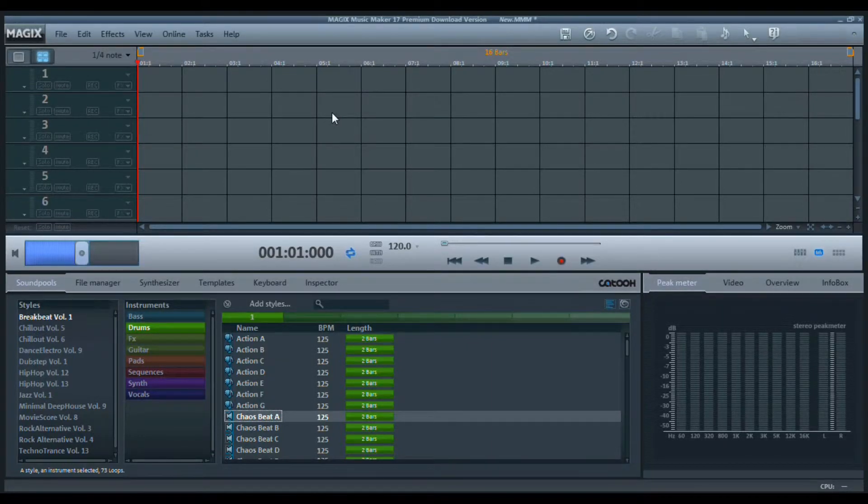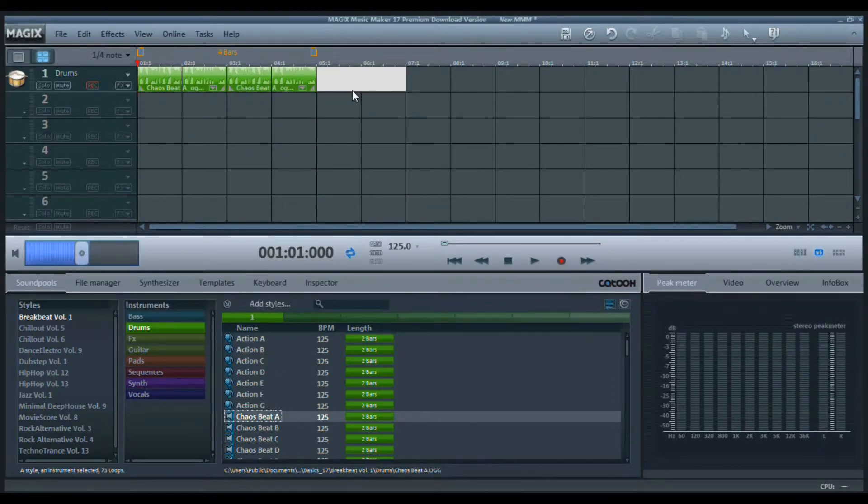So let's say you want to record on top of some kind of drums. We'll put the drums in there and just keep the same beat going and then we'll play that back.